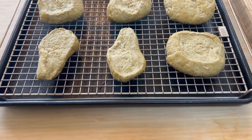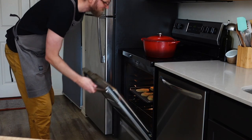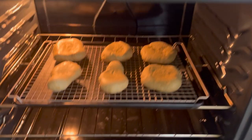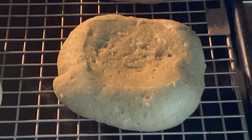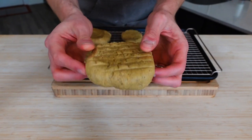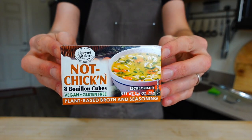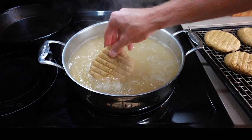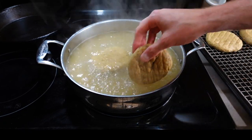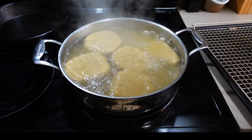Lay those on an oven-safe cooling rack on a baking sheet and bake in the oven for 20 minutes at 350°F (170°C). What we're doing here is par-baking so they keep their shape during the simmer. When you take them out of the oven, they might be a little puffy — don't worry, totally normal. For the stock I'm using a shortcut, but you don't have to. Throw your par-baked chicky boys into a pot of boiling vegan chicken stock and immediately cool to a gentle simmer for 20 minutes.